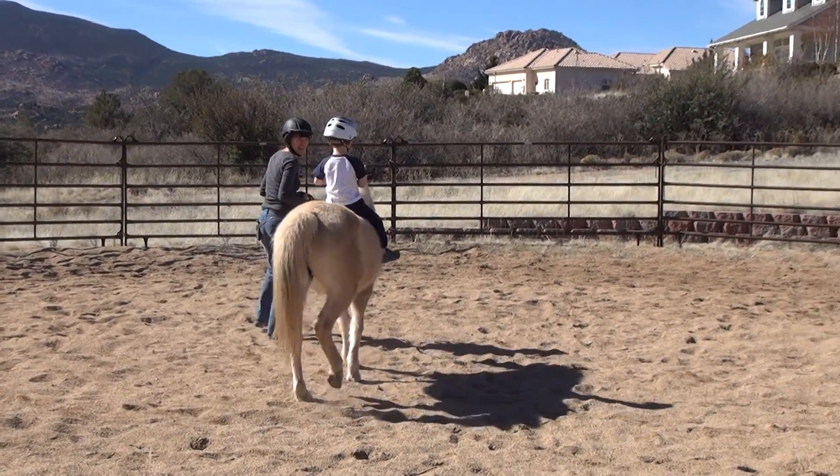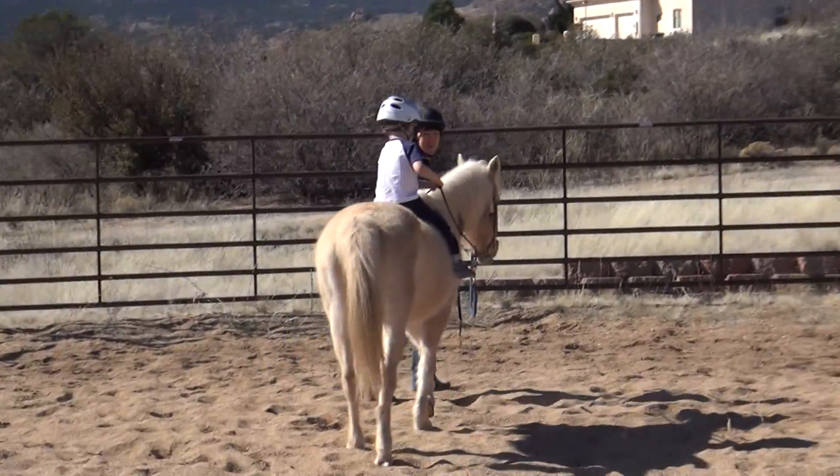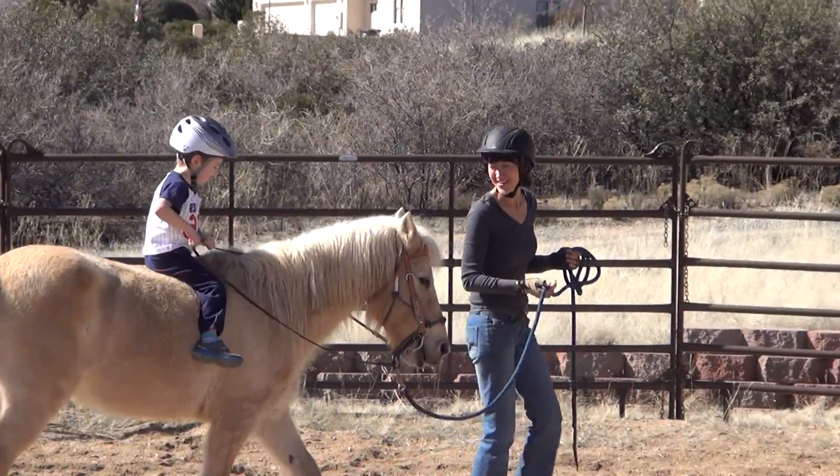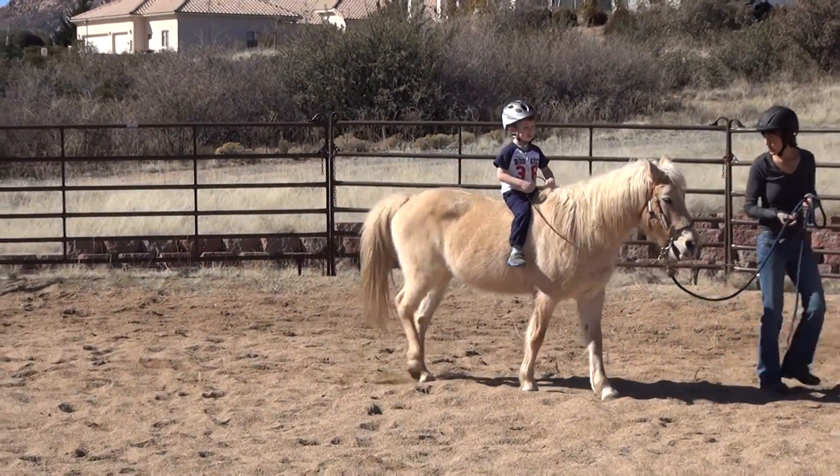Isn't that fun? Jacob's turning her. Oops, wrong direction. Oh boy, she knows what she wants. Look at that. You might just want to practice going straight for a while, Jacob, so you can practice your balance.